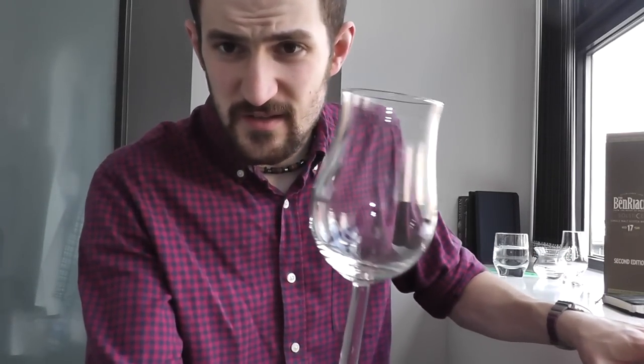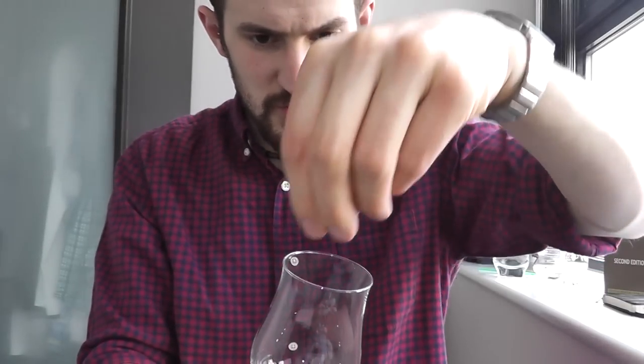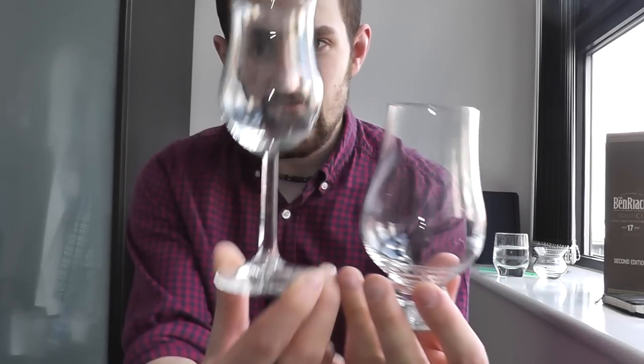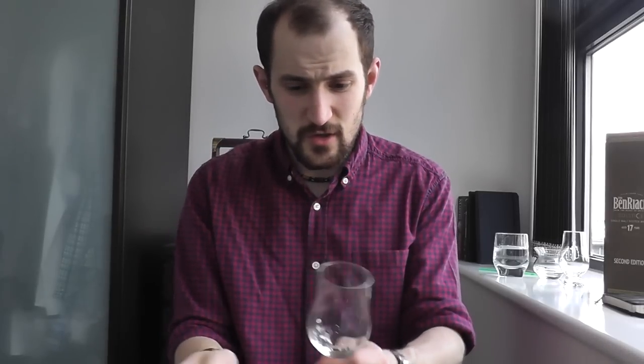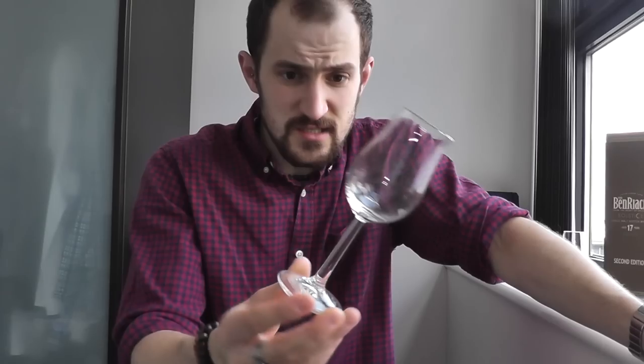You can also go with the Coppita glass, based on a very similar design and used for all sorts of spirit tastings. It's got that rim that goes slightly inwards to concentrate aromas. The main difference is it has a stem, which some people prefer because you can hold it that way, or you can warm the whiskey by placing your hand on it. These are also available from most good retailers for about a fiver.